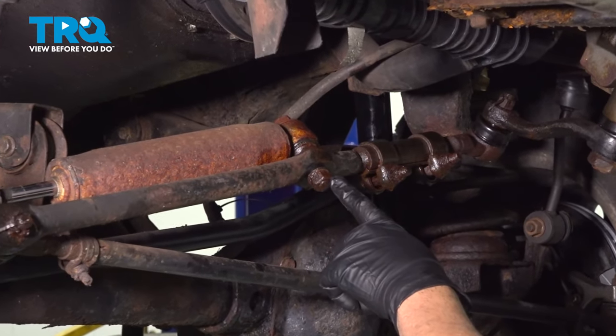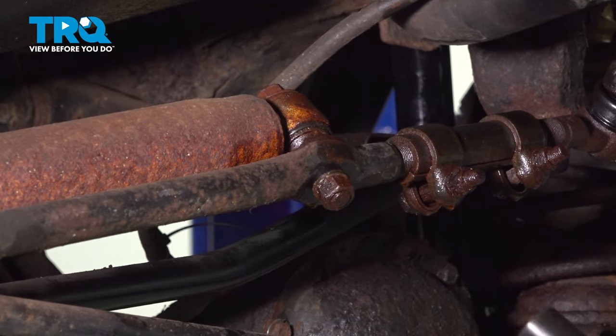Loosen and remove the nut on the stabilizer shock here using a 19mm socket.